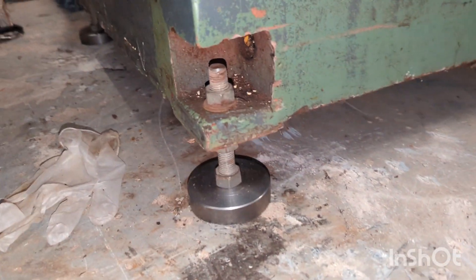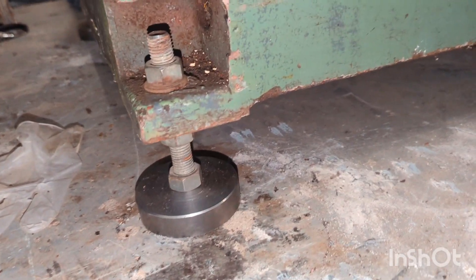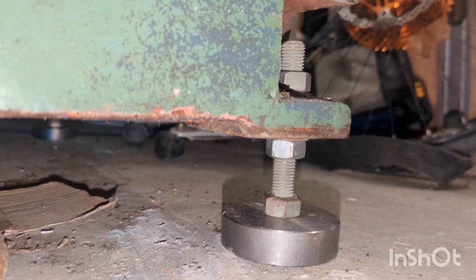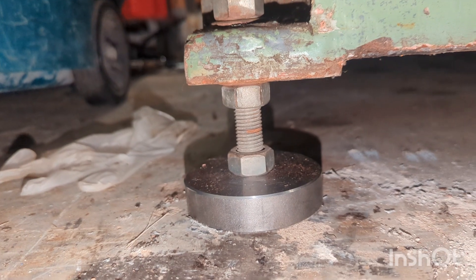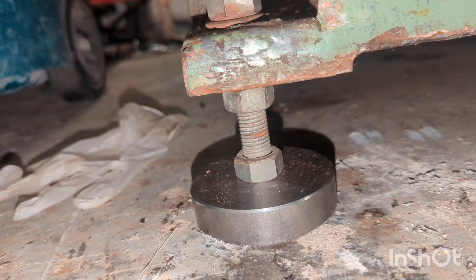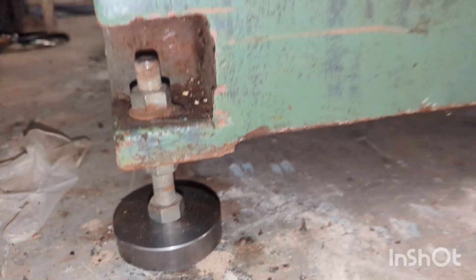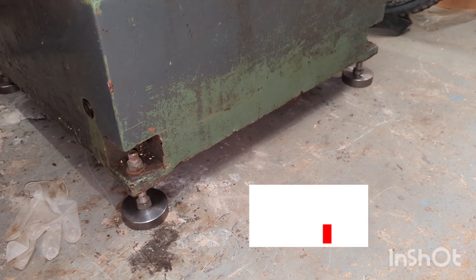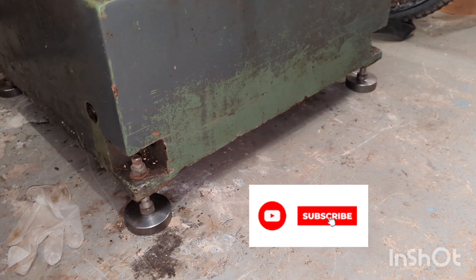Here you can see the feet installed. I haven't actually leveled the machine yet, but I'm really pleased with the overall height increase and the fact that I can properly level the machine on these threaded studs. Stay tuned to the next video to find out what this machine is. Cheers guys.